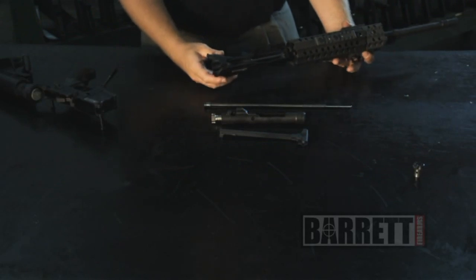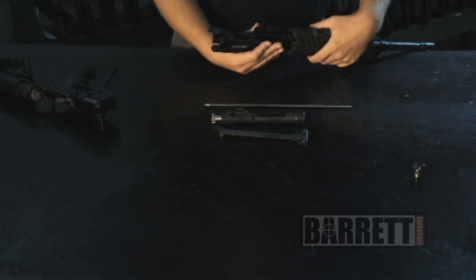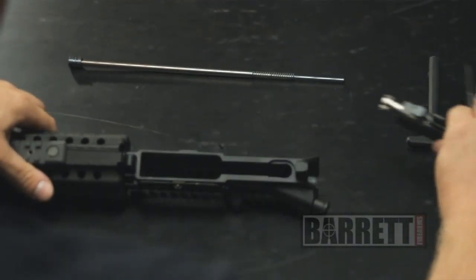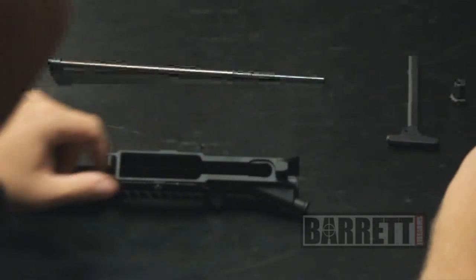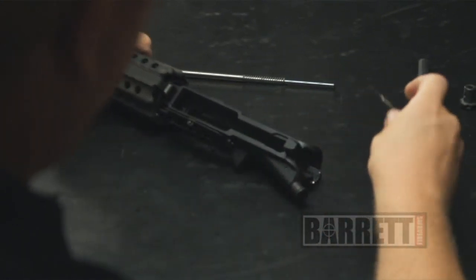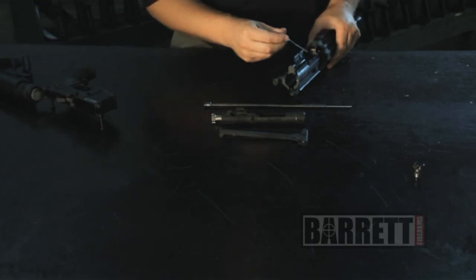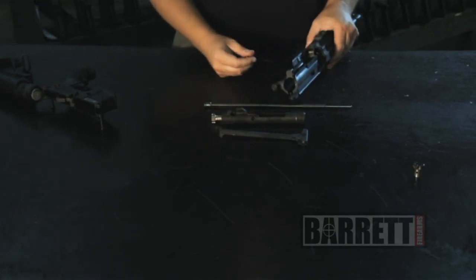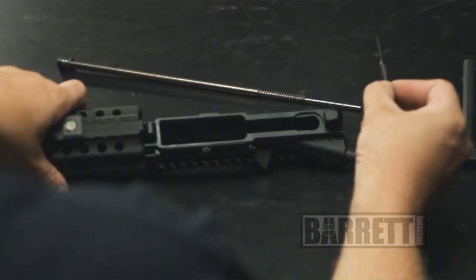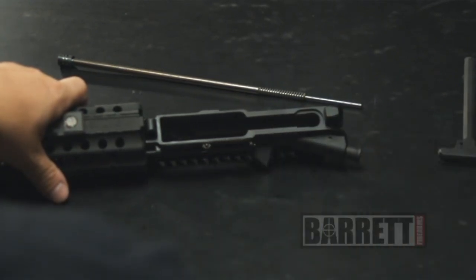Now that we've got our bolt carrier and bolt group back together, we'll start putting the rifle back together. As we do that, I just want to point out the areas that you want to clean and lubricate. When we're talking about the bolt, you want to clean out these locking lugs. In the upper receiver, you also want to clean out the corresponding portions of the barrel extension where those lugs fit in. As far as lubrication, the points on the carrier that you should add some grease — if you want to add some to the inside of the rifle receiver, you can typically see where the wear points are. When you take your gun apart, putting some light grease on there is a good idea.